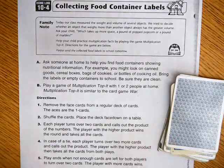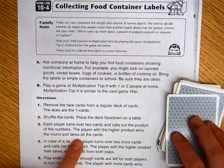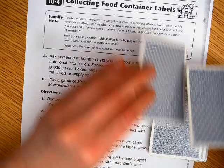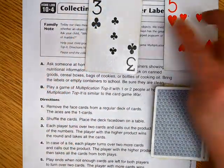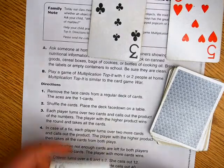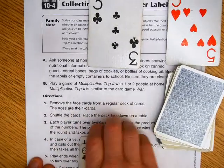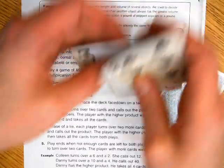Each player turns over two cards and calls out the product of the numbers. The player with the higher product wins the round and takes all the cards. For example, one player turns over a 3 and a 5 — they say 3 times 5 is 15. The other player turns over a 10 and a 6 — 10 times 6 is 60 — so they win and take all the cards.